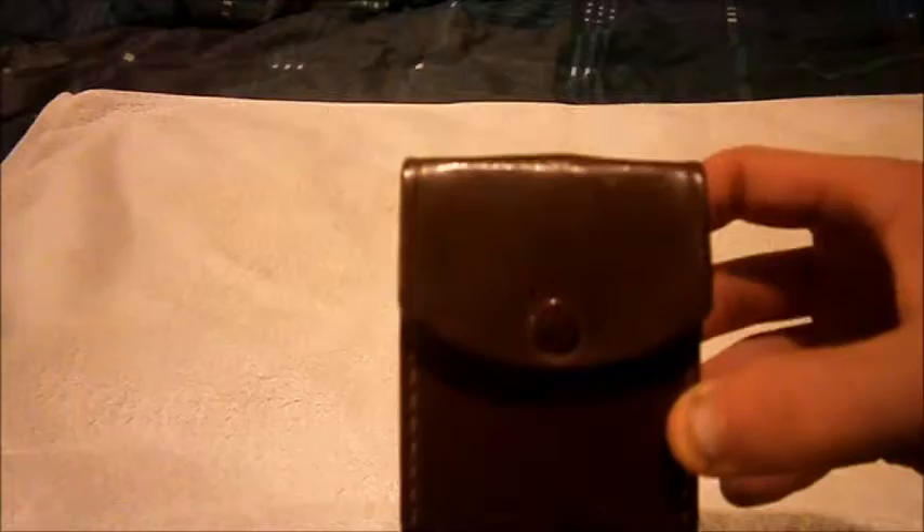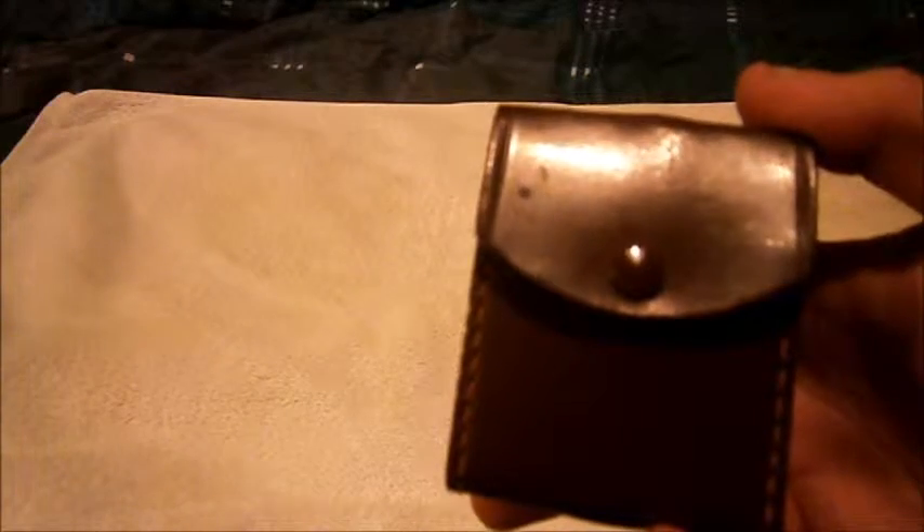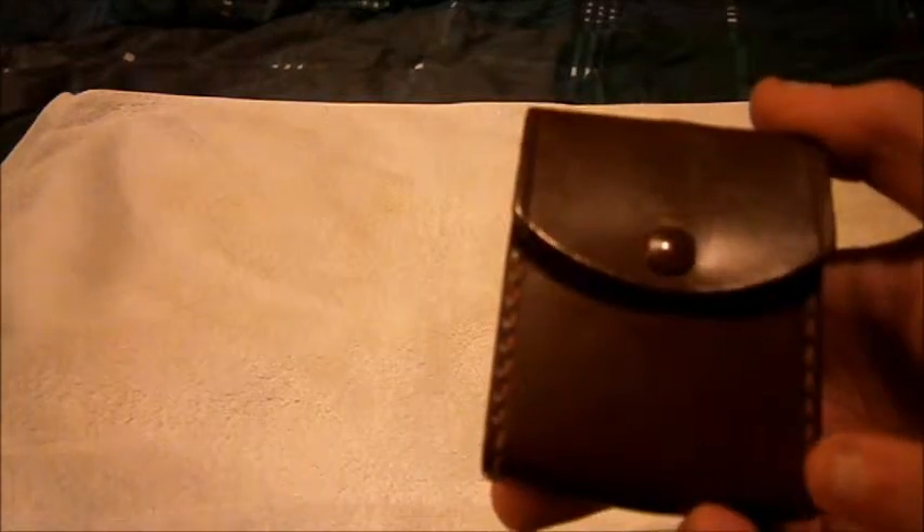Hi guys, Tim here doing another military review. This time it's on a British First World War Royal Flying Corps reconnaissance officer's military compass, actually used in the First World War. This compass is all Bakelite and even has the original strap and leather casing still there, still intact.